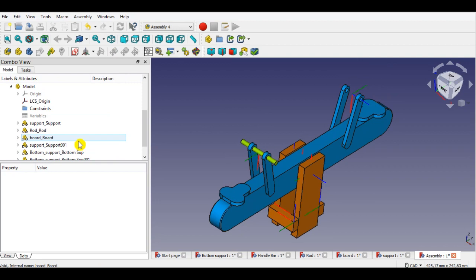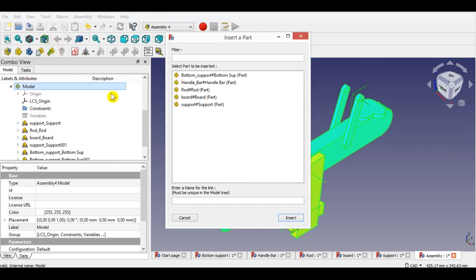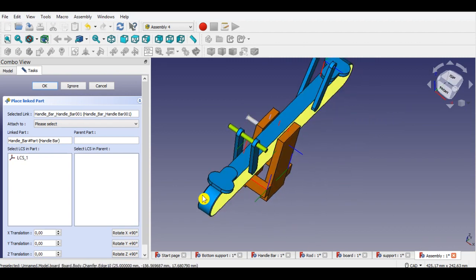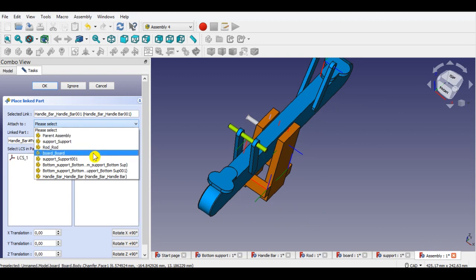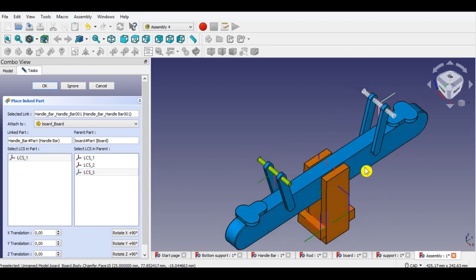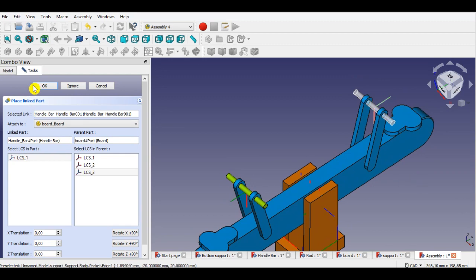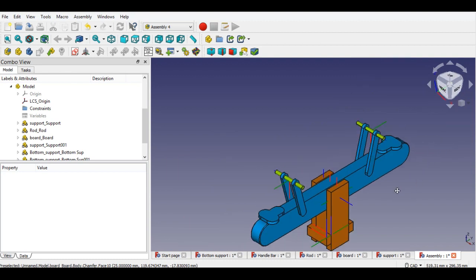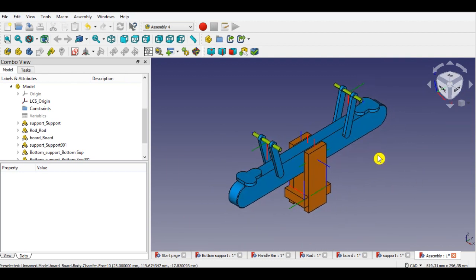Click model from the panel, then click the insert link button from the menu. Select the handlebar part here, then click insert. Now click the board part here to attach. Click LCS1 of the handlebar, then click LCS3 of the board. Click OK to complete inserting the part. Handlebar assembly is completed — this was the last part. Seesaw assembly is completed.